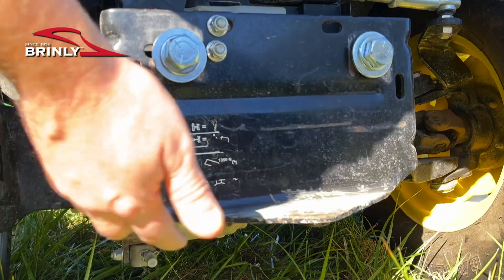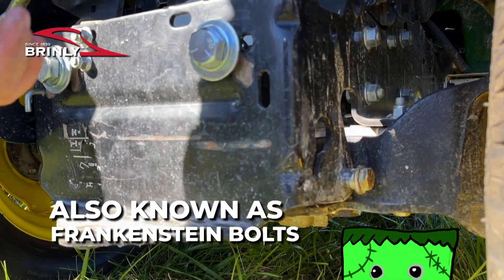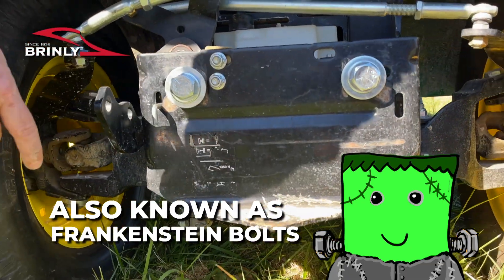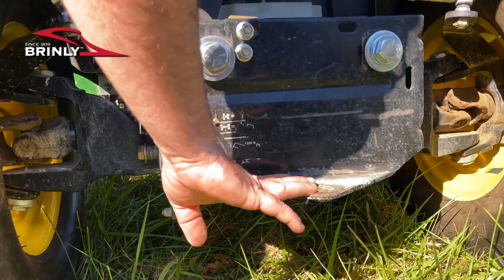You see these two bolts on the rear of the mower — these are sometimes called the Frankenstein bolts because they kind of look like the bolts that stick out of Frankenstein's neck — but the sleeve hitch hooks into these and sits down right on top of the hitch plate.